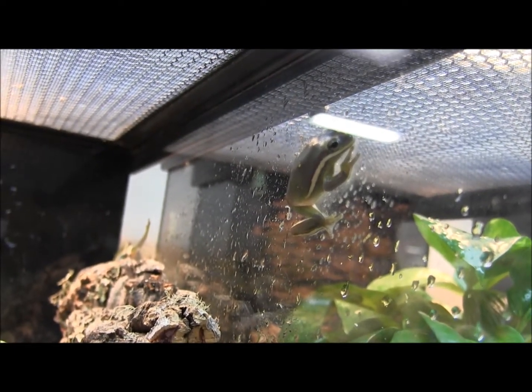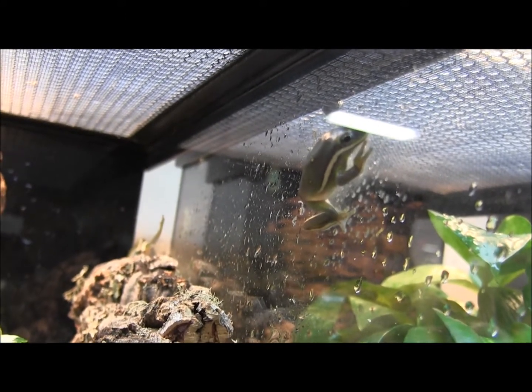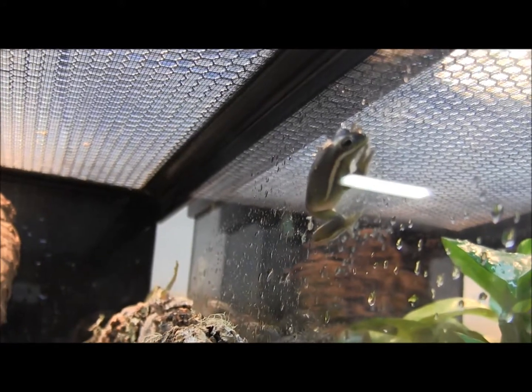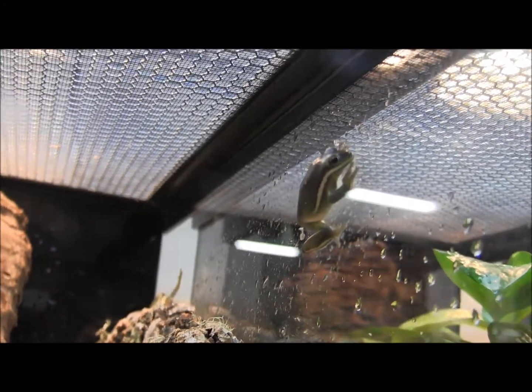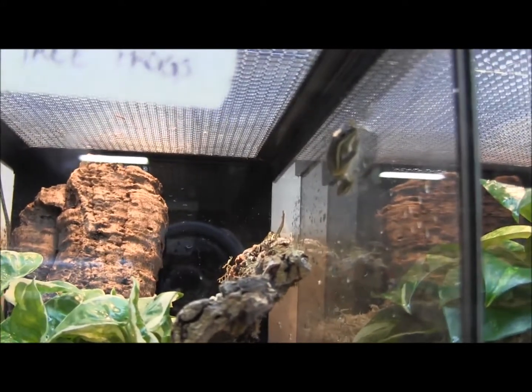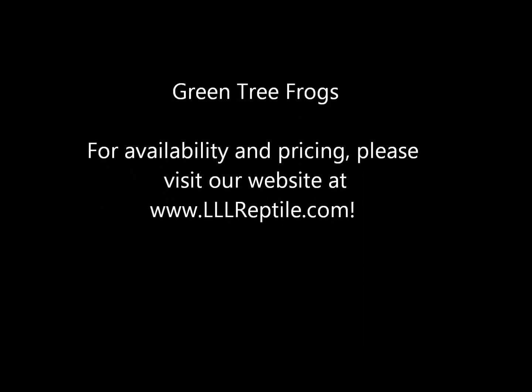If you're interested in ordering these awesome little frogs, you can visit our website at www.lllreptile.com where we have these and all of our available animals listed. That's just a couple of our available green tree frogs — make sure you visit the website and check them out. I'll see you soon, thank you.